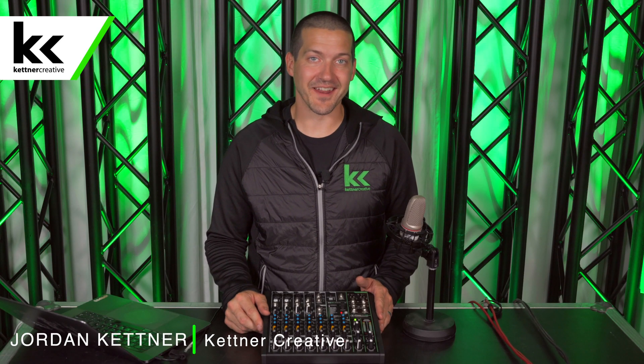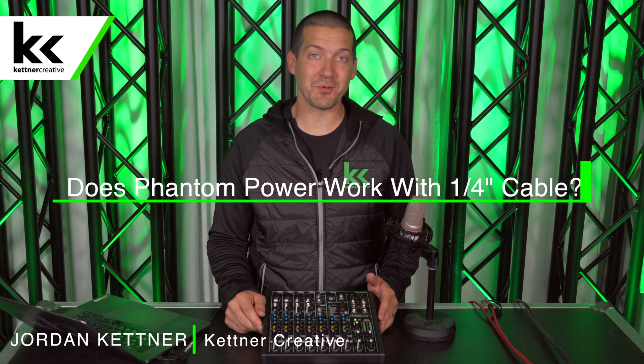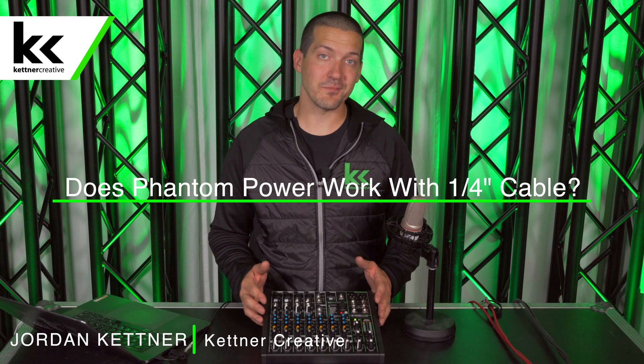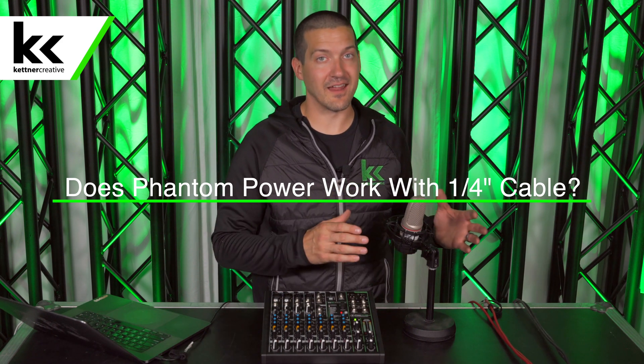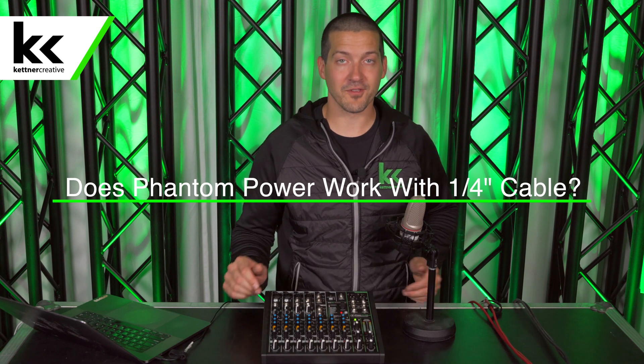Hi, I'm Jordan from Kettner Creative. In this video we're going to help you answer the question: does phantom power work over a quarter inch cable? We all know that condenser microphones need 48 volts of phantom power, so in this video we're going to test two different cables to see which ones actually deliver phantom power.